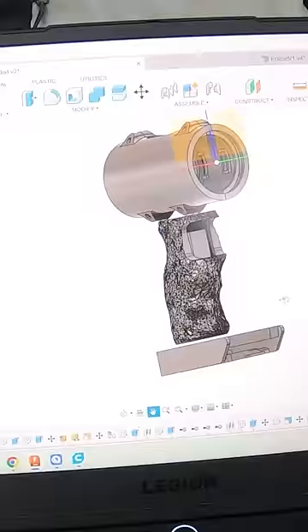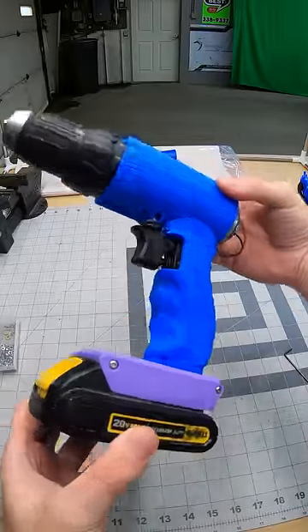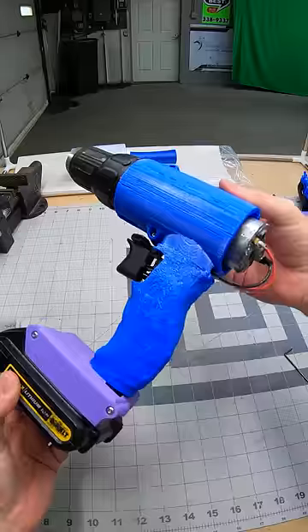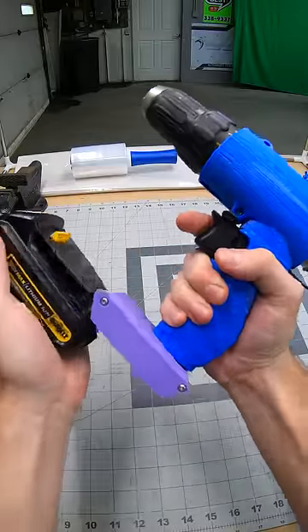Chuck Norris. Then I combined everything together inside of this CAD software. And somehow I managed to turn my broken drill into whatever the heck this thing is — it looks pretty cool, I think. If you want to see more projects like this, support me on Patreon.